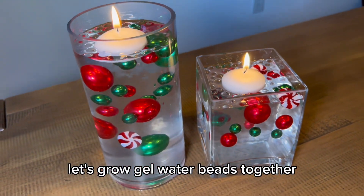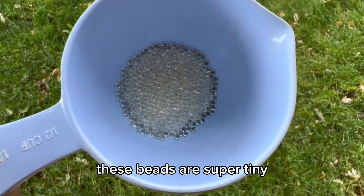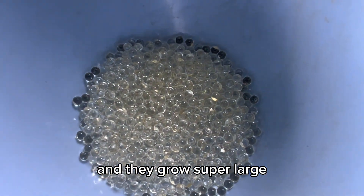Let's grow gel water beads together. This is the 30,000 piece set and was gifted to me by the company. These beads are super tiny and they grow super large.